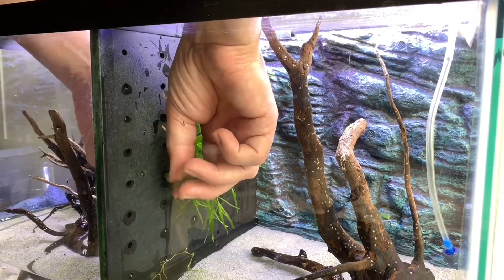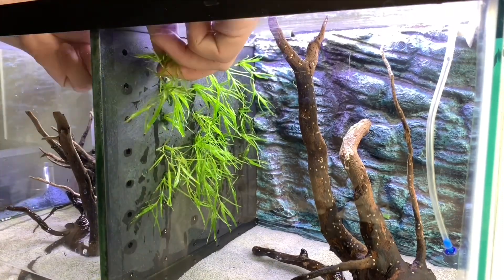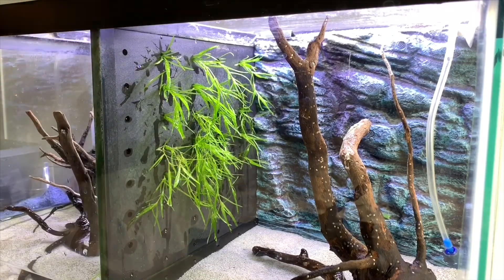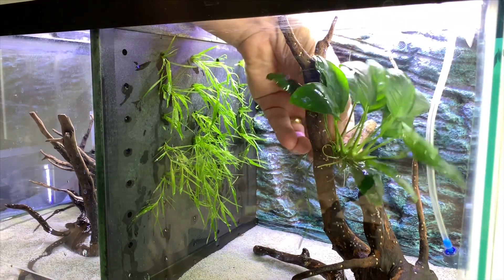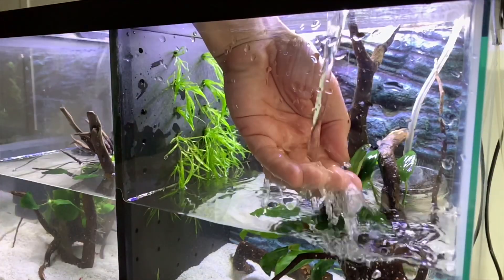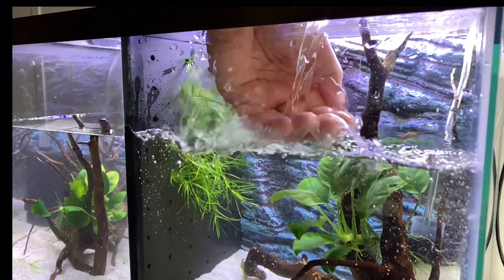It might be a complete fail but we decided to give it a go. It does look a little funny at the moment in the tank — I'm not over keen on how it looks, but I'm hoping once it starts growing and we can trim it, it will look great. The plants we used in this tank are Anubias, guppy grass, and we did use the large crypts again.